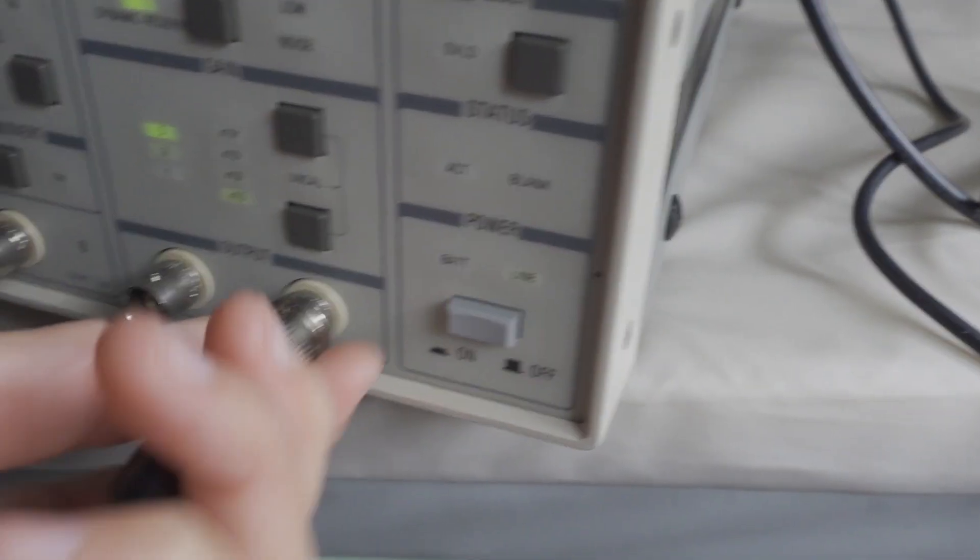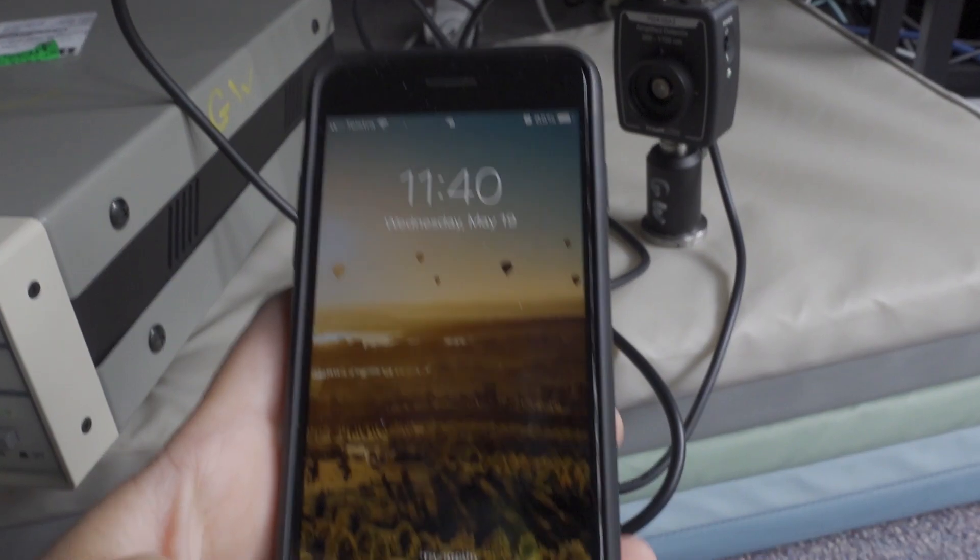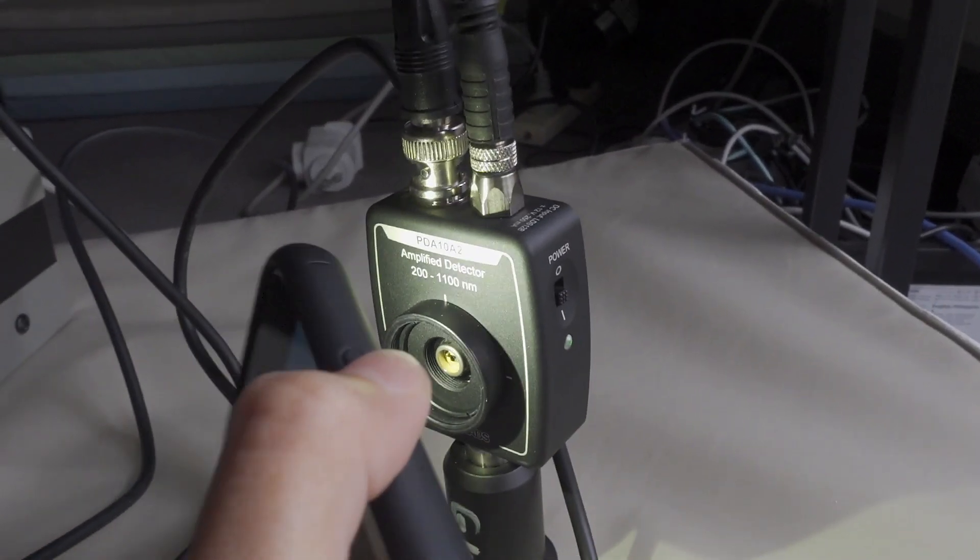Let's plug in the photodiode. And all you have to do now is shine a light onto the photodiode. Can you hear the hiss?